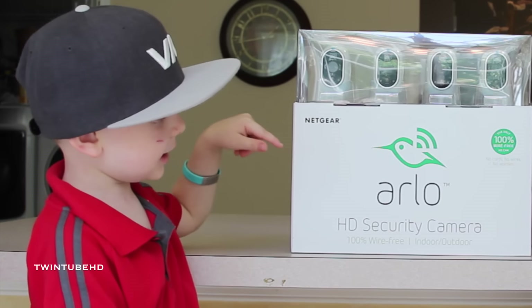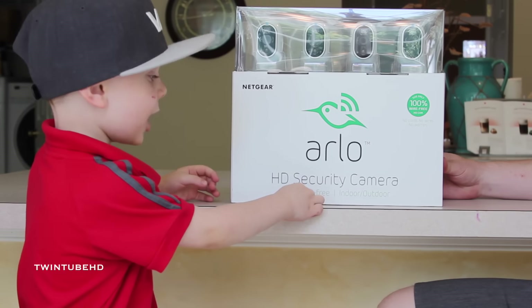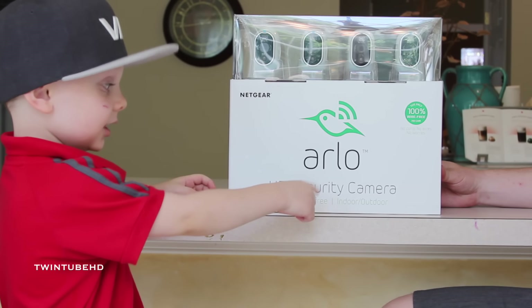Hi, this is Jake from 22AC and today we're going to talk about the Arlo Security Camera. We just picked this up today and we're going to do an unboxing and talk a little bit about why we picked this up. Jake, what's the most exciting feature about this new Arlo Security System?